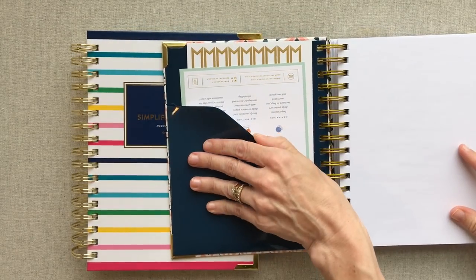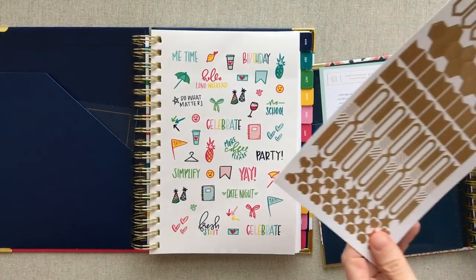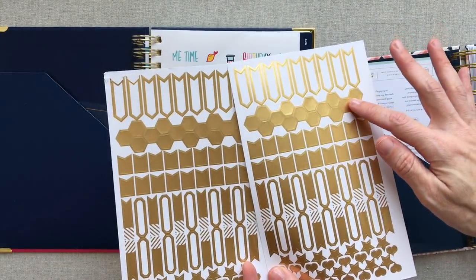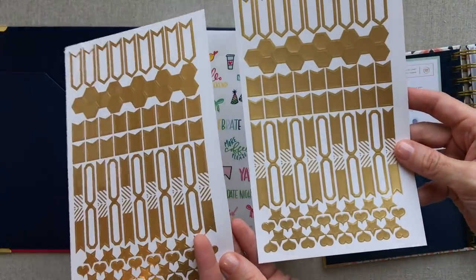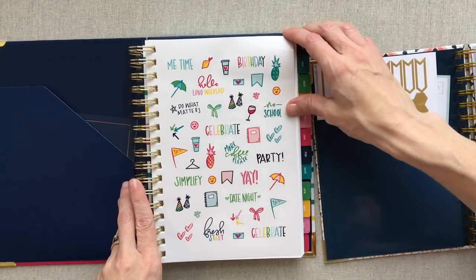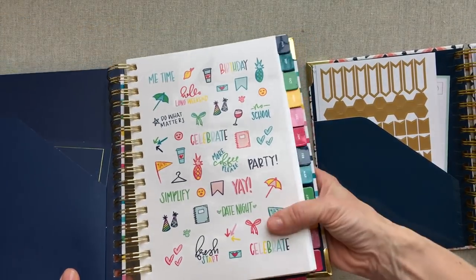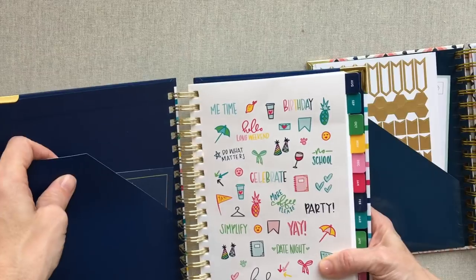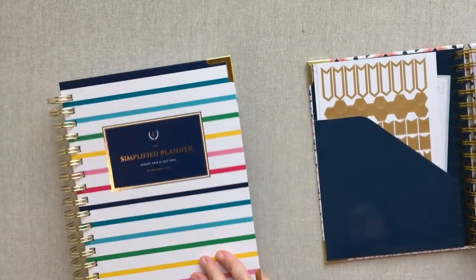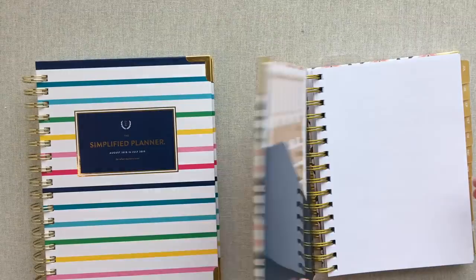They both have a front pocket. They both come with stickers, but the stickers are very different. Day Designer comes with two pages of pretty gold stickers — flags, hexagons, appointment markers, stars, and hearts. The Simplified Planner comes with one page of color stickers, which are fun and cute. Emily Ley's Simplified Planner is lined in navy this year no matter what cover you choose. Day Designer Mini's inside end-page color coordinates with whichever cover you pick, which is a nice touch.